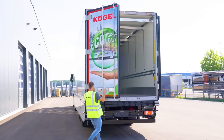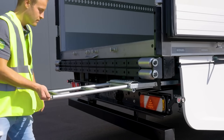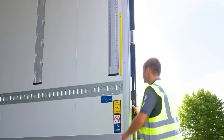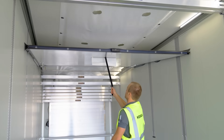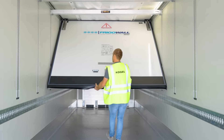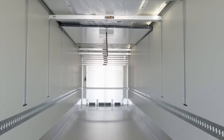The energy is stored in a battery, with the exhibition model featuring a capacity of 23 kilowatt-hours. However, there's an option to upgrade to 34 kilowatt-hours, allowing for about 9 hours of continuous operation. This setup offers three major benefits: reduced fuel consumption, lower emissions, and quieter operation compared to standard refrigeration systems.